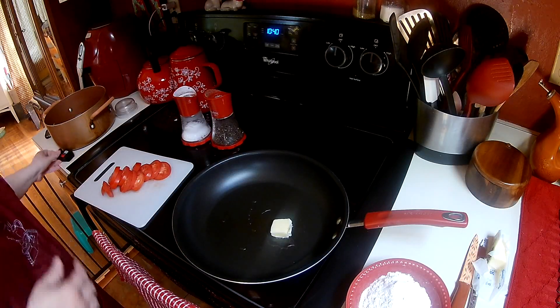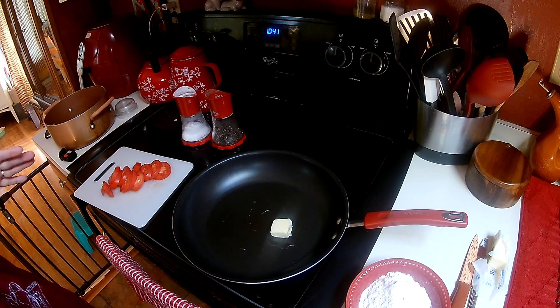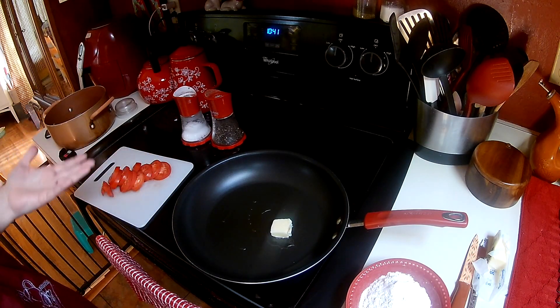Hi guys, welcome to Rean's Place. This morning I'm making tomato gravy. If you've never had it before, it's basically some floured tomatoes — you're going to use some butter and I put a little bit of olive oil in here — and you're going to make a roux, and that's going to become your gravy.